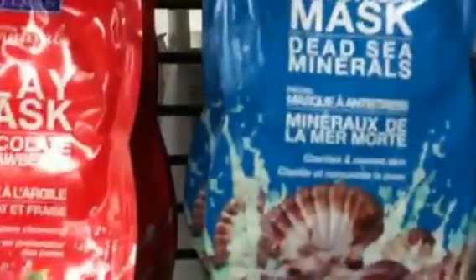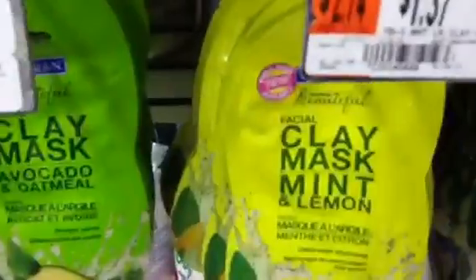Goji Berry. Chocolate Strawberry. Anti-stress. Apple. These look cool. Mint and Lemon — I've used that one before. Cucumber, it's not bad. Pink Grapefruit. Dala 37.